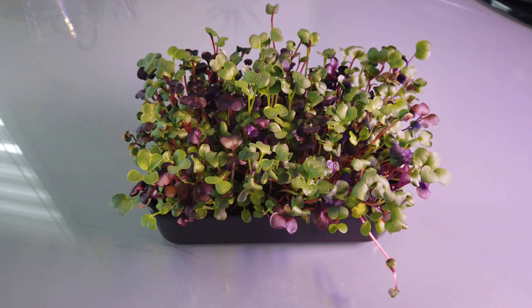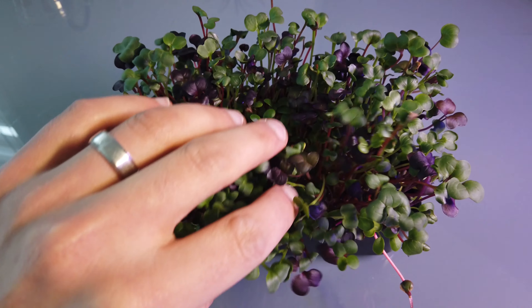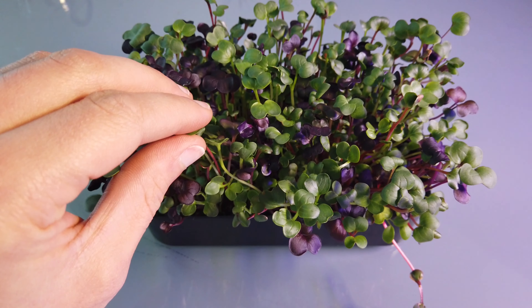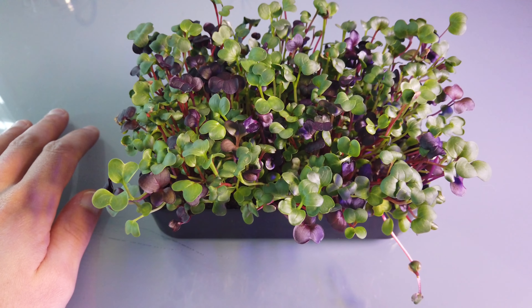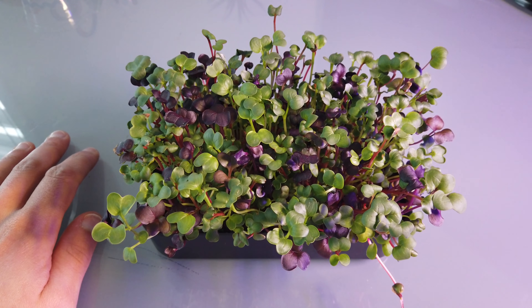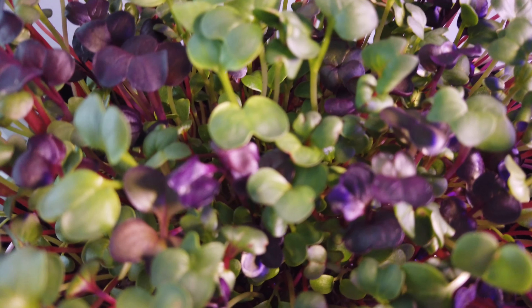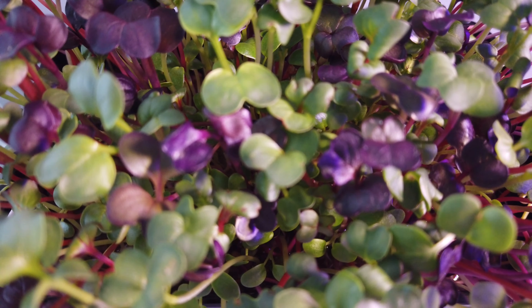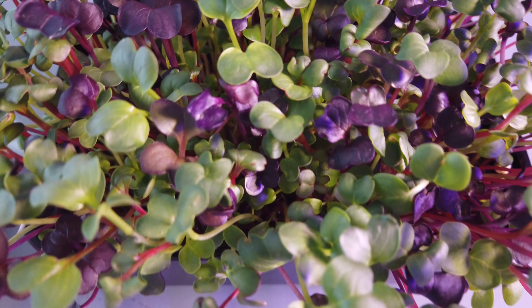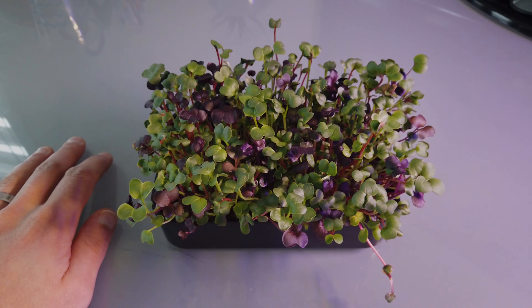Alright, and two days later — look what our microgreens look like. They've all recovered. Everything looks super healthy, and the canopy, just looking from the top, is quite dense, and that's what I like. Five stars — that was the easiest thing to grow. Only about seven or eight days altogether, and this is what we got.